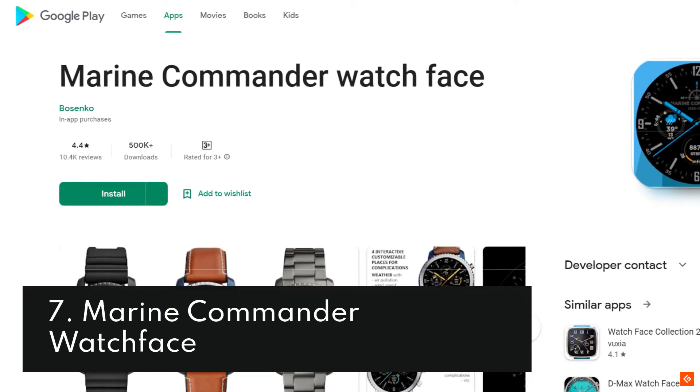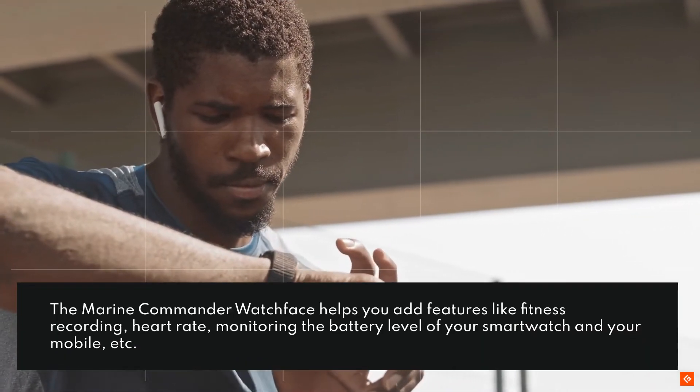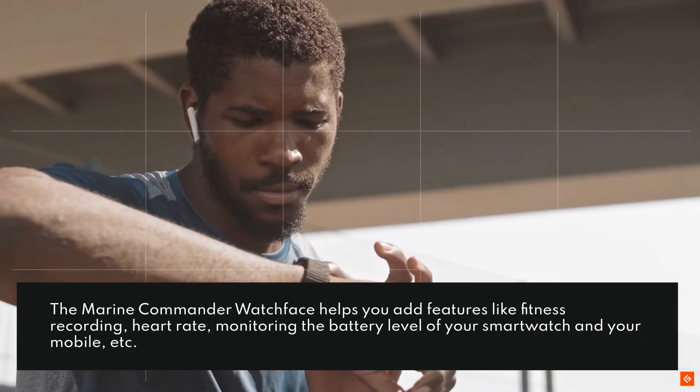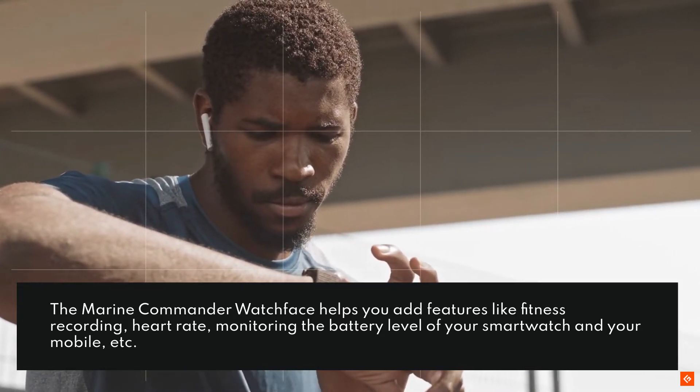7. Marine Commander Watch Face. The Marine Commander Watch Face helps you add features like fitness recording, heart rate monitoring, the battery level of your smartwatch and your mobile, etc.